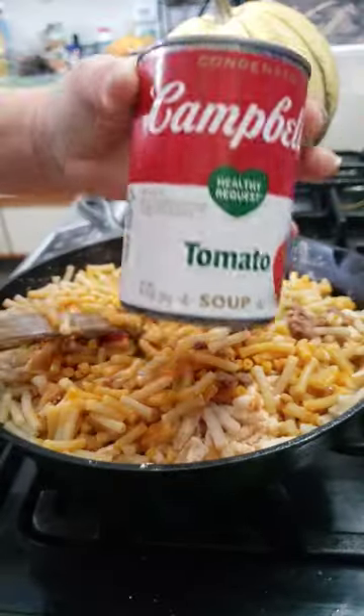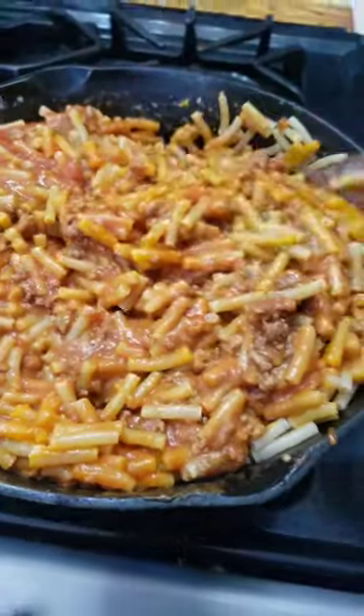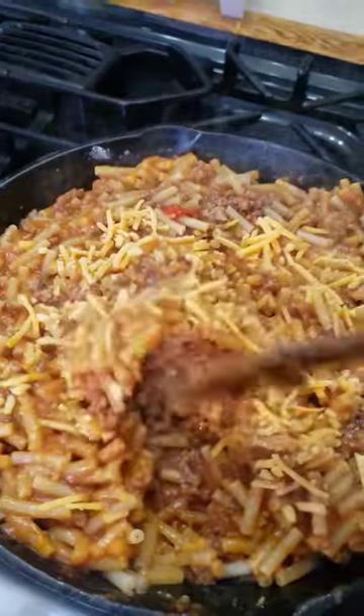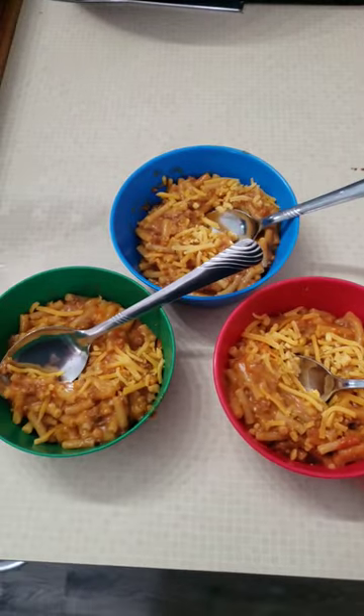Add the soup. Always more cheese. And that's what's for lunch.